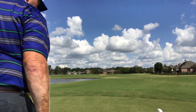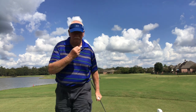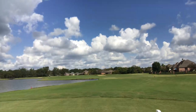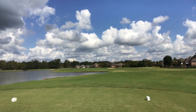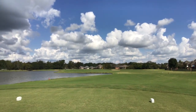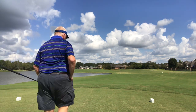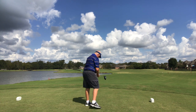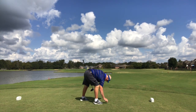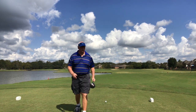Hey folks, back over here at the beaver, this is a par 5. Still playing with my friend from down under, Ross. We're working on what I call this aggressive channel lock, playing the ball further and further back.